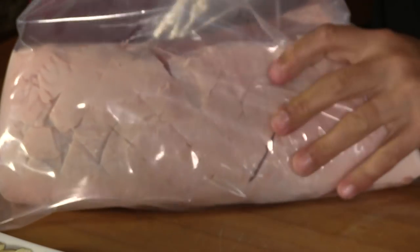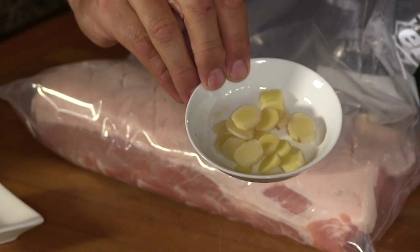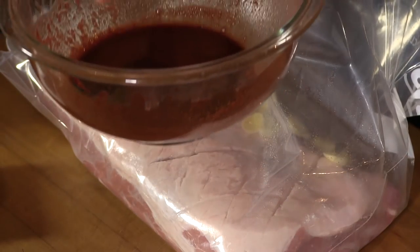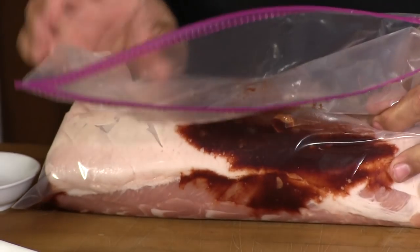Now we're going to get this in the marinade using a handy zip-top bag. Into the bag I'm going to put four cloves of garlic, peeled and simply sliced. I also have some fresh ginger — about three to four inches long and the diameter of about a dime — sliced very thin and peeled. Then that sauce we're using as a marinade. I've taken about two or three tablespoons of it and reserved it to use as a glaze later on. Pour this in, get as much air out as we can. This is going to go in the refrigerator overnight.